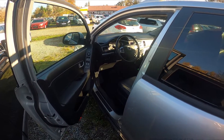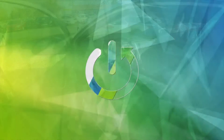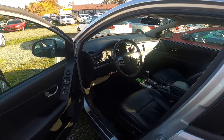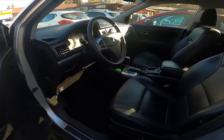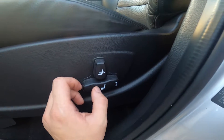Hello. In front of me I've got a SsangYong Korando. In this video I'll show you how to adjust the seat. Let's take a look at the driver seat. Right here we've got these buttons, as you can see on the icons.